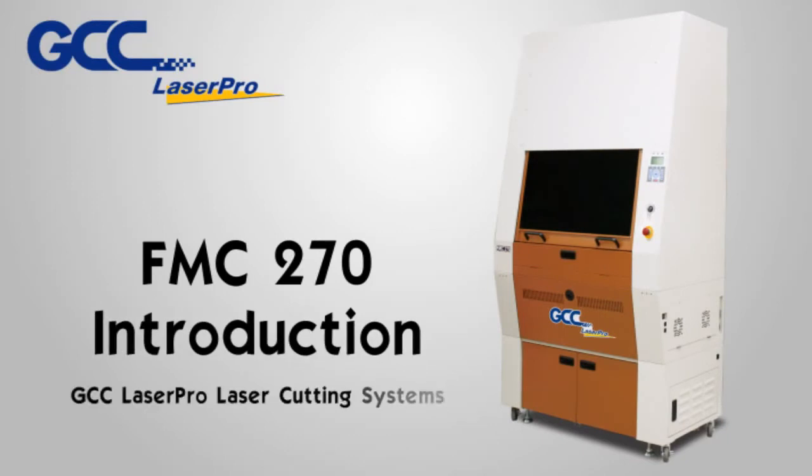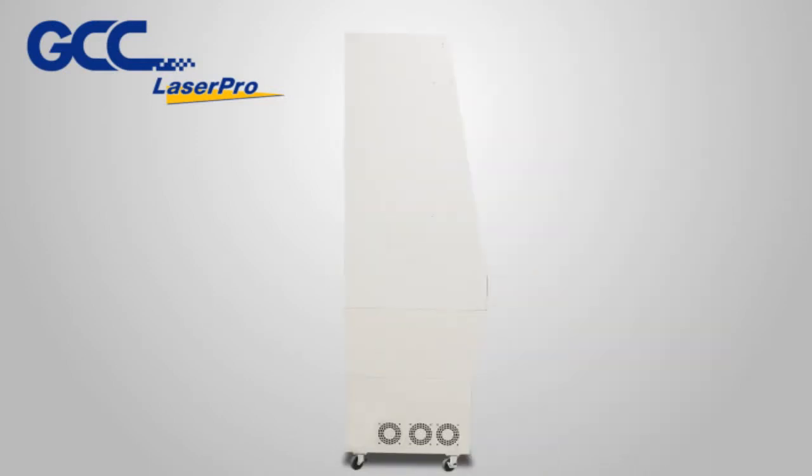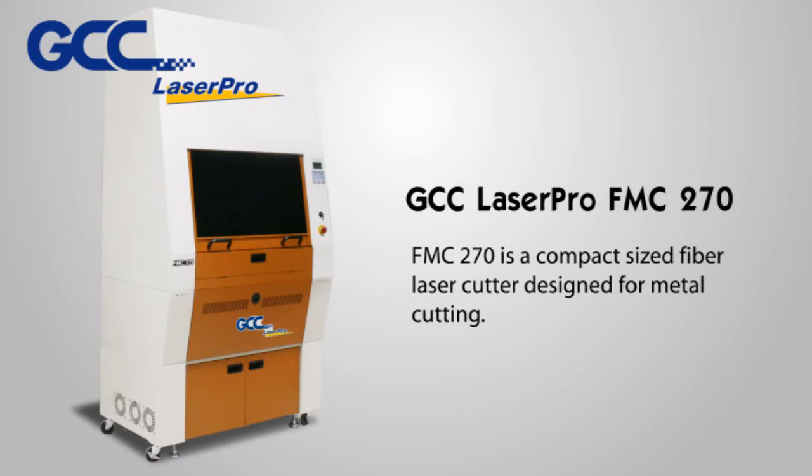GCC LaserPro FMC 270 Introduction. GCC LaserPro FMC 270 is a compact size fiber laser cutter designed for metal cutting.